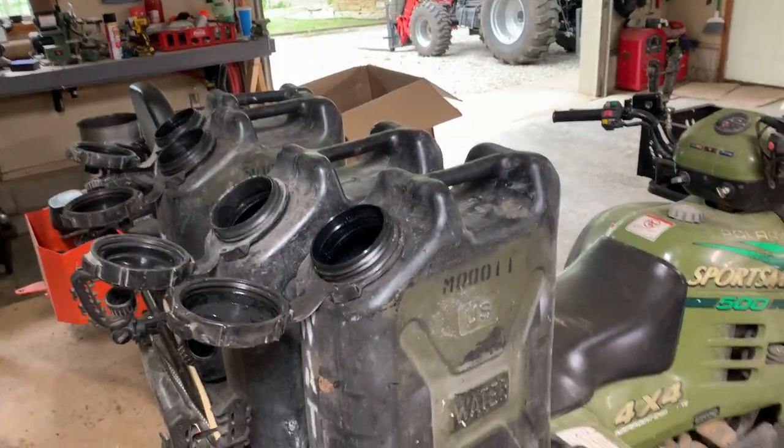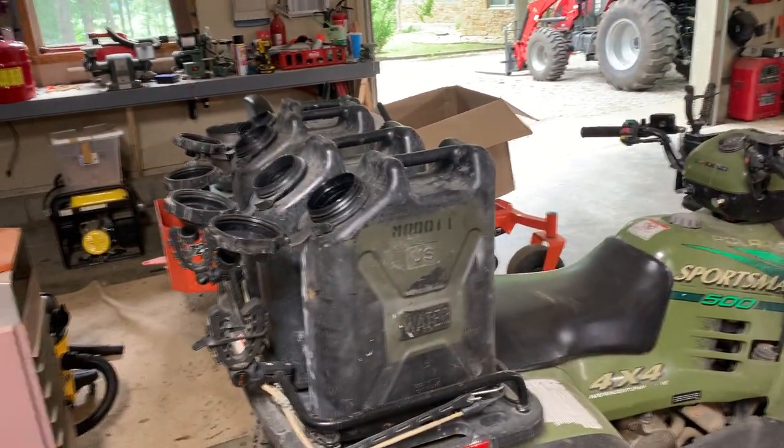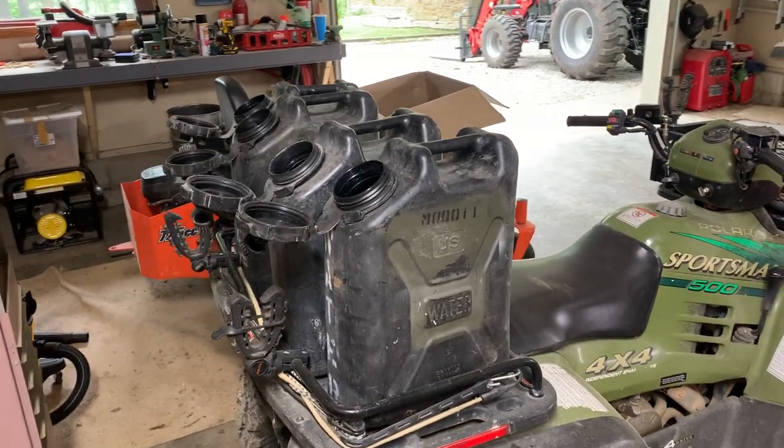Hey everybody, I'm JJ. You're watching Reality Survival, and I just wanted to give you a real quick tip or thought on how to get or make hot water during an SHTF situation.